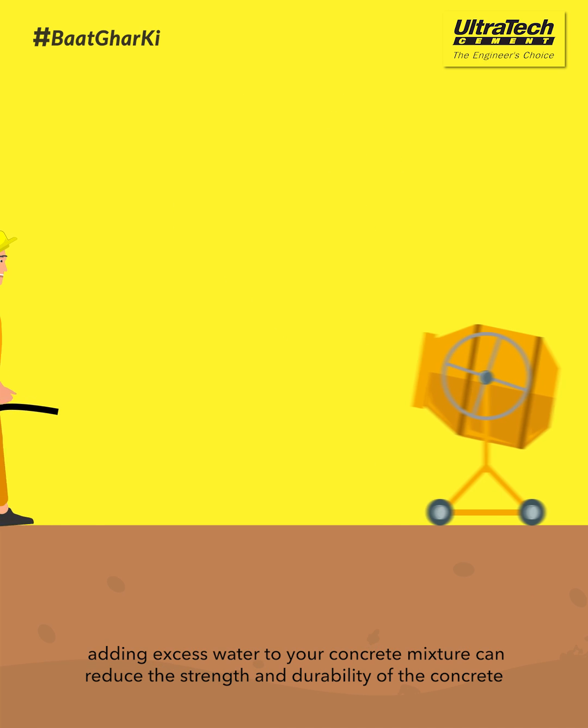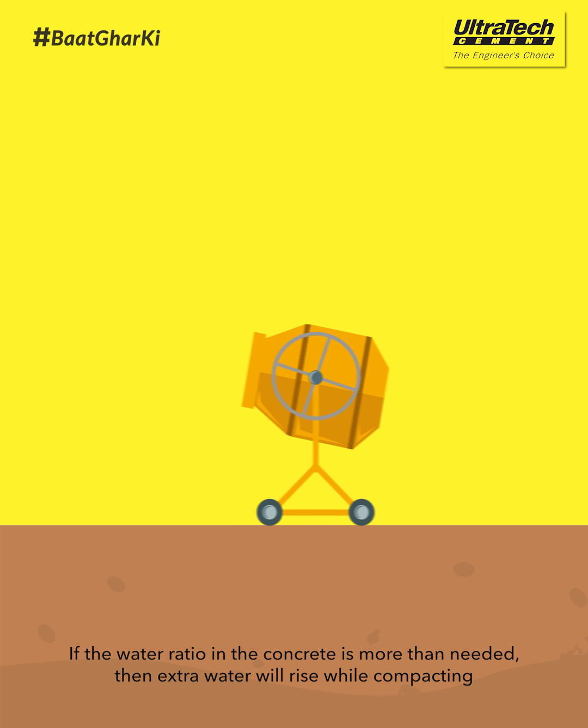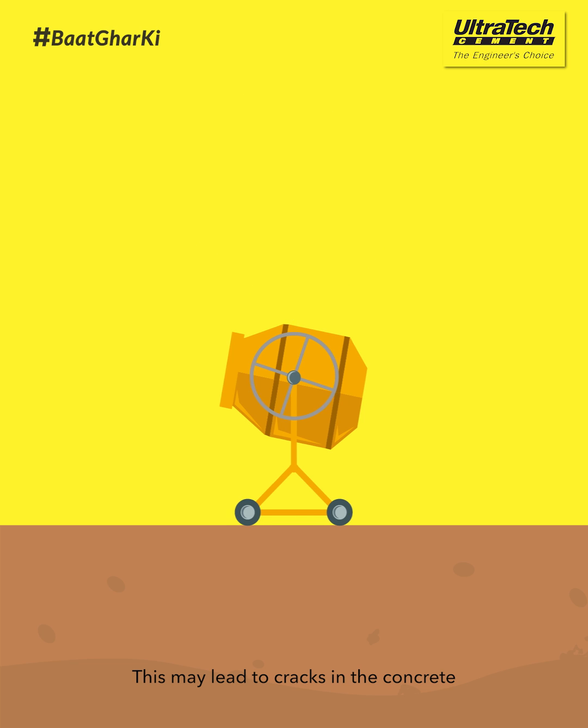Remember, adding excess water to your concrete mixture can reduce the strength and durability of the concrete. If the water ratio in the concrete is more than needed, then extra water will rise while compacting. This may lead to cracks in the concrete.